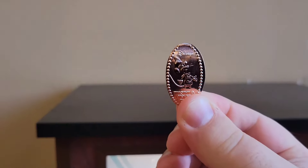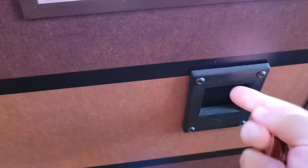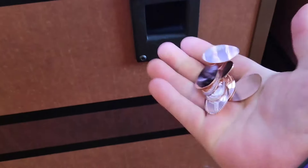Check it out — it's Timothy from Dumbo. So cool. Now we've got to get the rest of our coins out. There we go. Make sure we got all of them. And now we can move on to the next machine and get the next eight out. Awesome, let's see what we got.